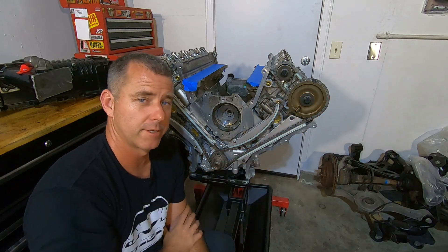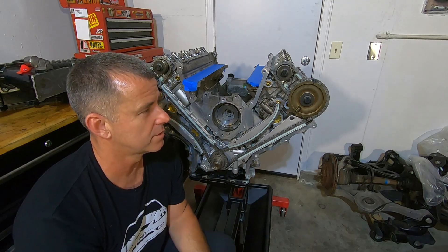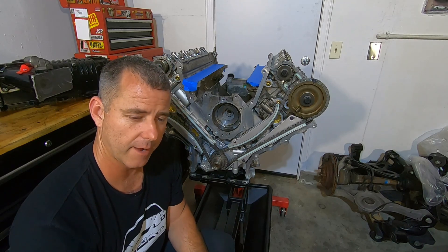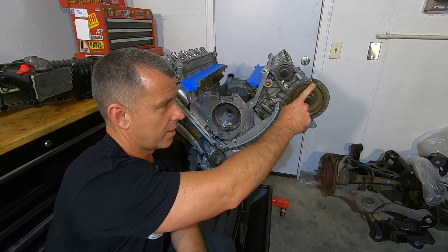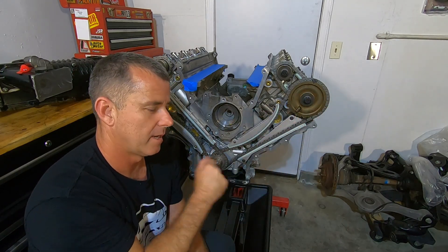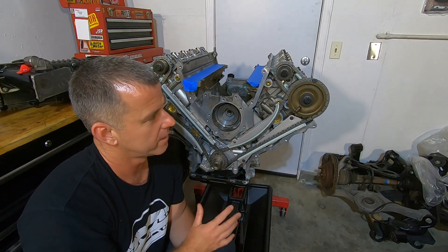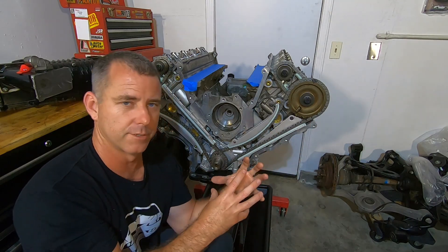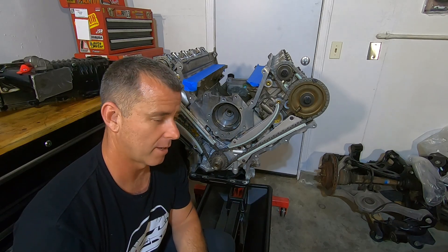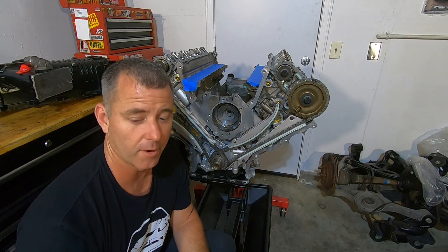There are also adjustable primary sprockets — a few manufacturers make them. I've used Comp Cams and they work really well. But I also had a customer bring in an aftermarket one where the dot didn't line up where it was supposed to. When I put them on there and tried to degree the cams, I was getting piston-to-valve contact right off the bat. I pulled it off and compared it to the factory one — the dot was three teeth off. So just be careful. Comp Cams are pretty good; I haven't heard anything bad about them.